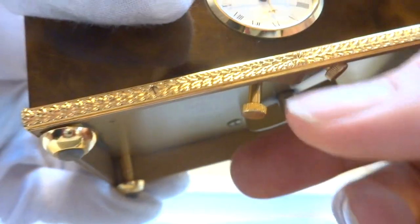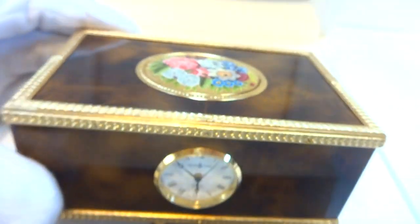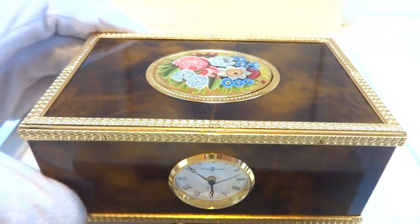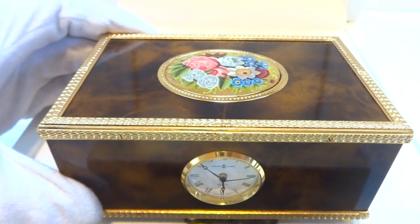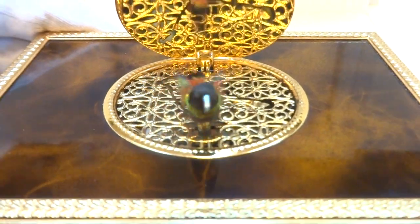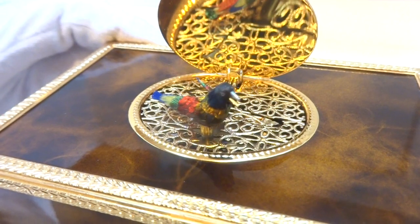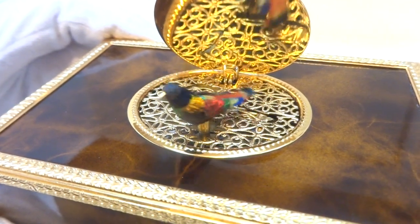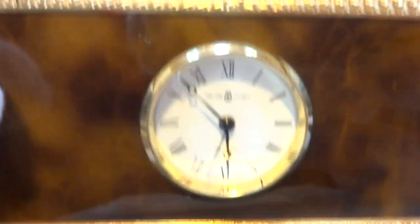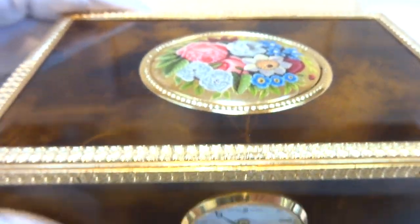First off, music plays. So you wake up to a short song — it's a Rouge movement. And then a bird singing.